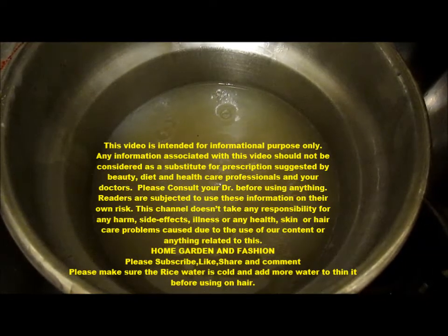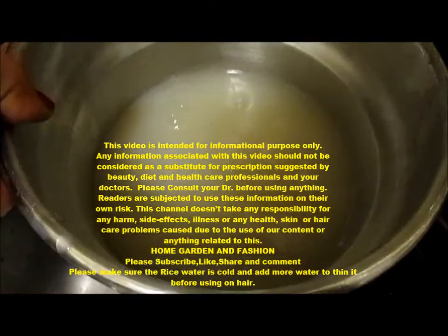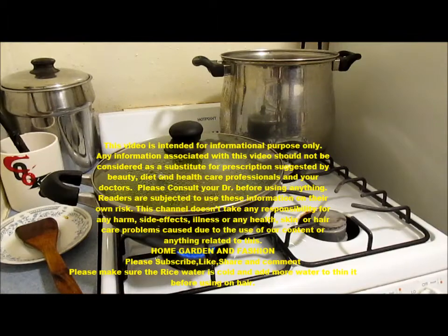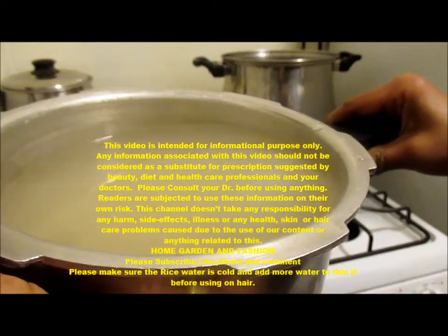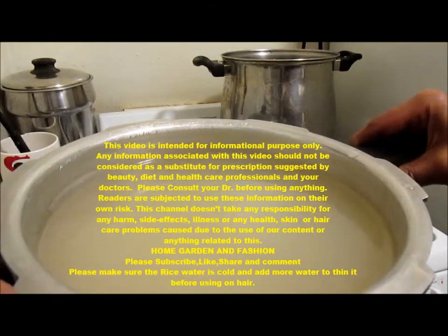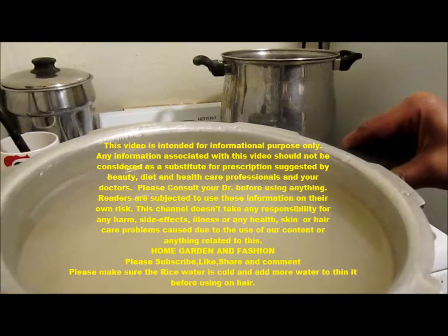Right now you can see this is kind of thick — see how thick this is. But once it's fermented, you can see how thin it is. Once it's fermented, it gets very thin. The bacteria thins it out through fermentation, and this is really, really good for your hair.